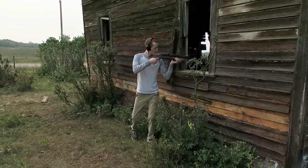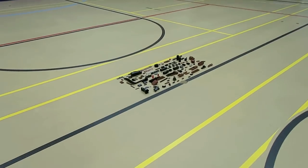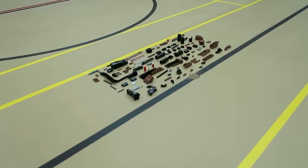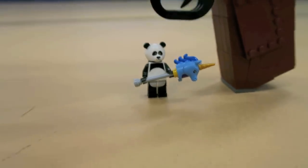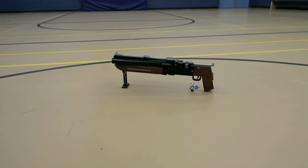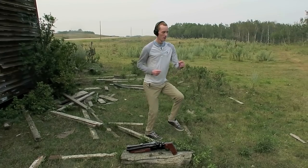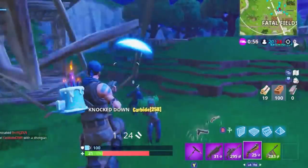For the LEGO replica it was a little challenging to get the two barrels to have that angle to them, but I used some pins as well as hinge pieces to give them the angle. Here you can see it with a LEGO minifigure as well as the Rainbow Smash harvesting tool — it's quite a large gun for not having a stock.